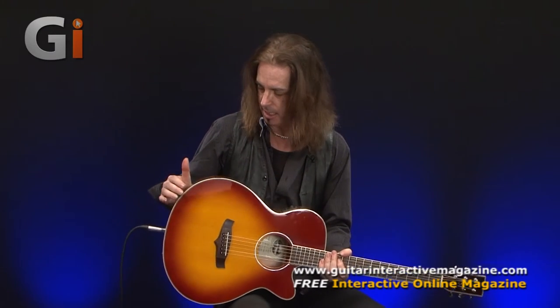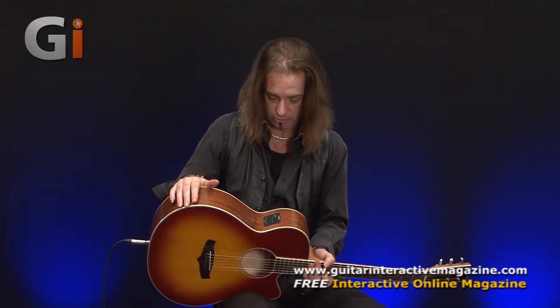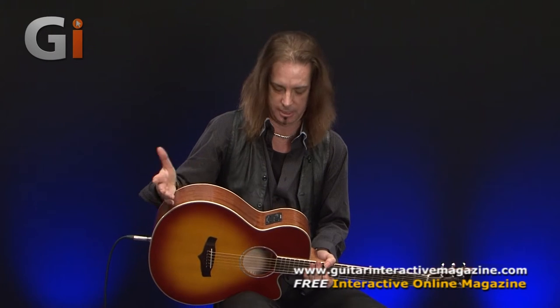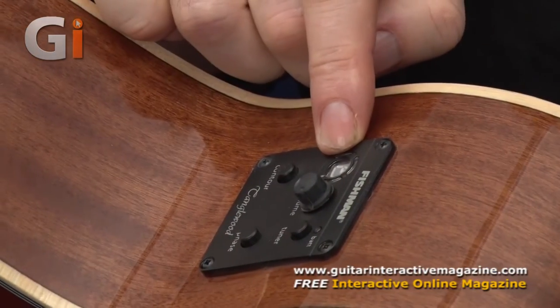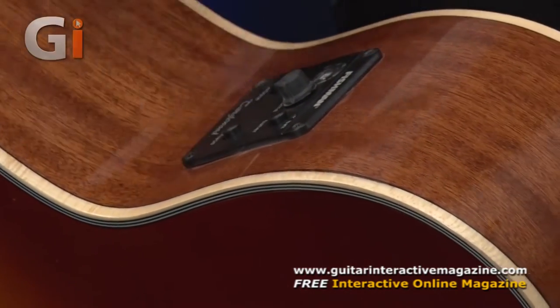Scale length of the guitar is 650 millimetres. You can see it's a plug-in affair — there's an onboard Fishman Isis preamp, which is really, really nice. I'll tell you why: because it's really, really simple, and it sounds inherently good as soon as you just plug it in. All you've got is a volume, a little tuner display for tuning the guitar, and the phase button — which a lot of acoustic guitars have. At volume on stage, if you're going to suddenly hit feedback, you hit the phase button and it kills the feedback.